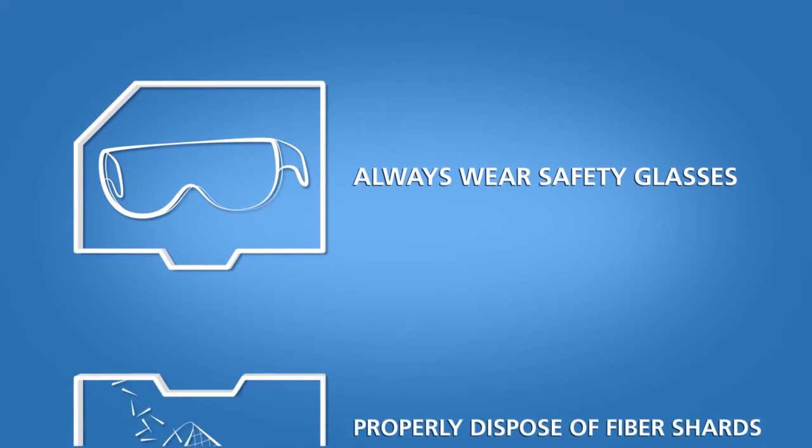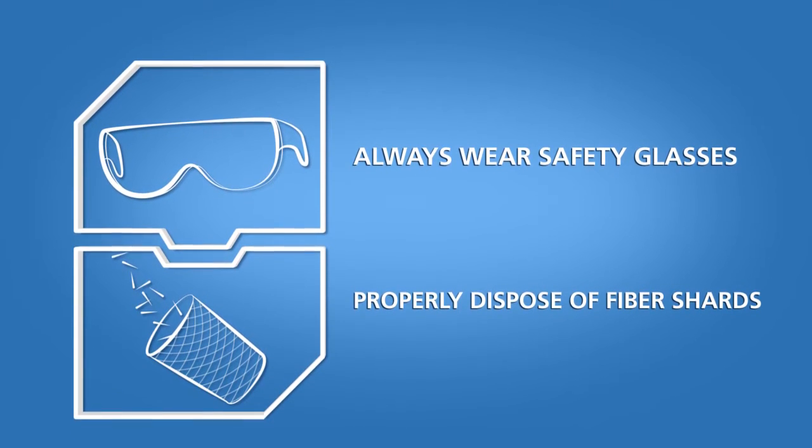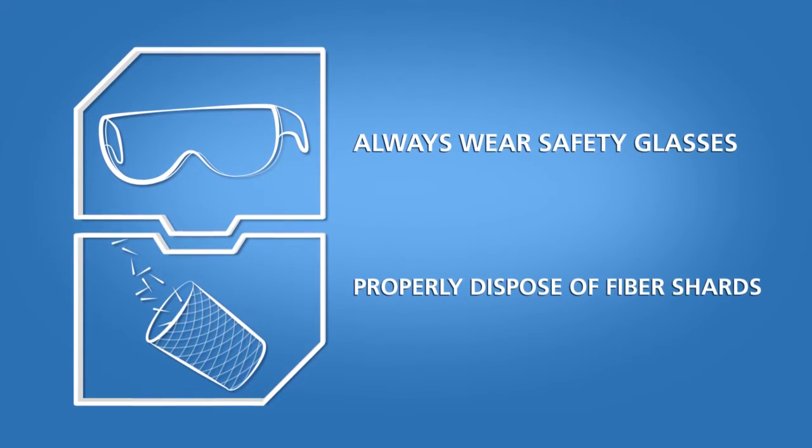Always wear safety glasses and properly dispose of fiber shards when handling and cleaving optical fibers.